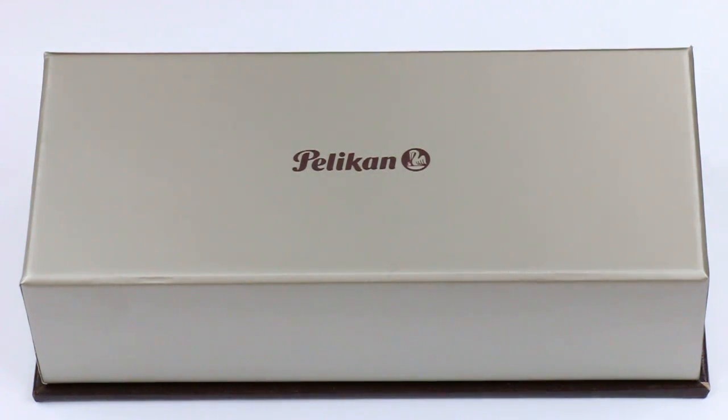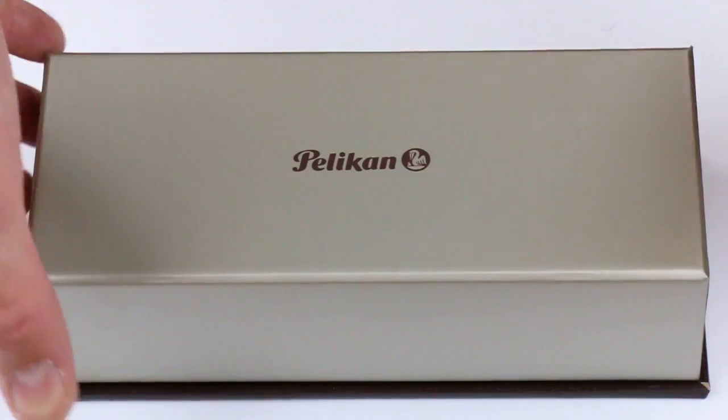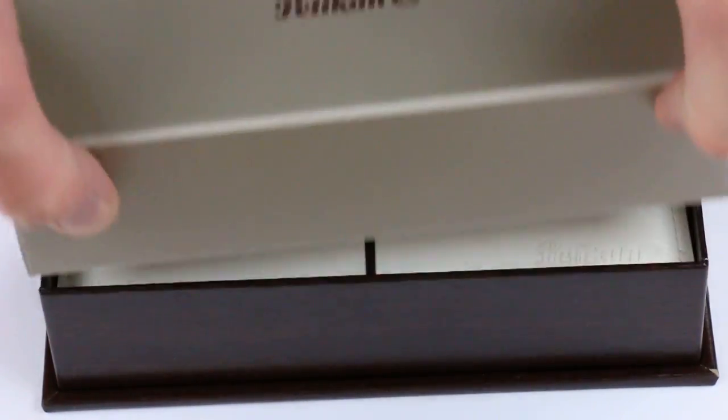This is the Pelican Souverän M400 tortoiseshell brown fountain pen. It comes in a grayish brown cardboard box with a Pelican logo printed in brown on the top of the box lid, which lifts off.